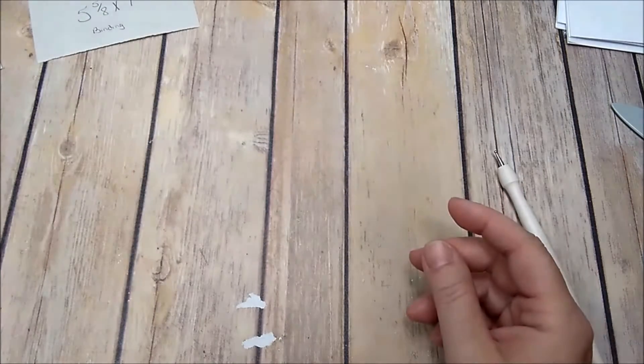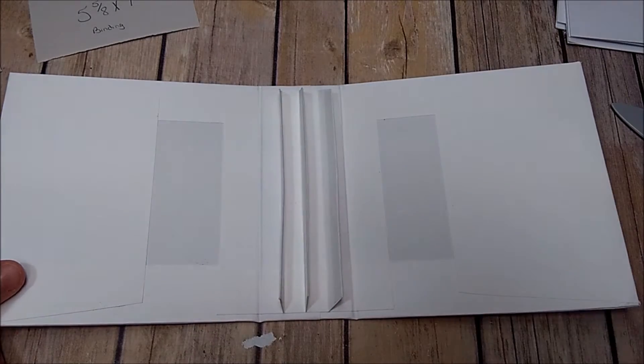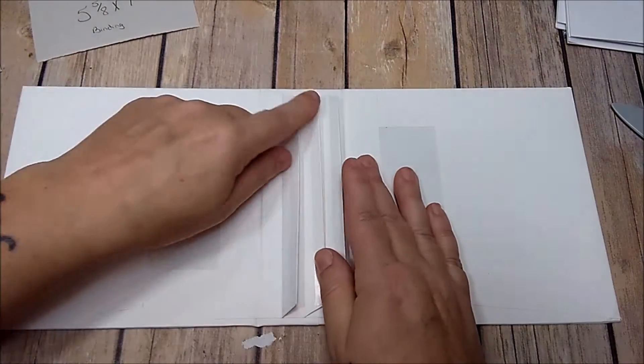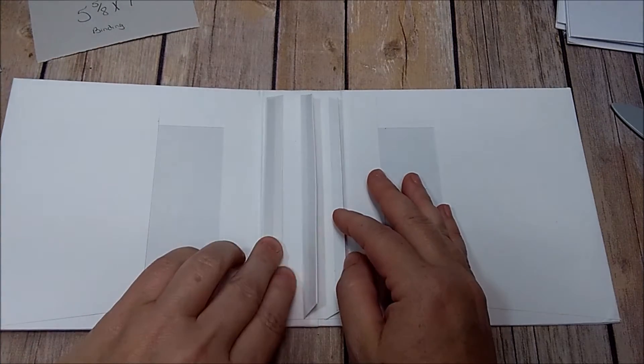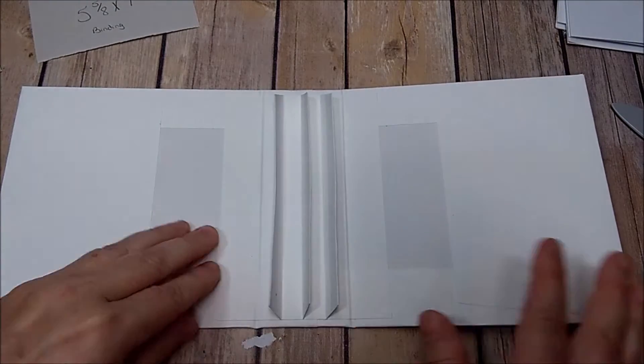Then you're going to add the binding into your book. I've already got mine in and I've already added double-sided adhesive to both sides of my strips — both sides of my little flaps.